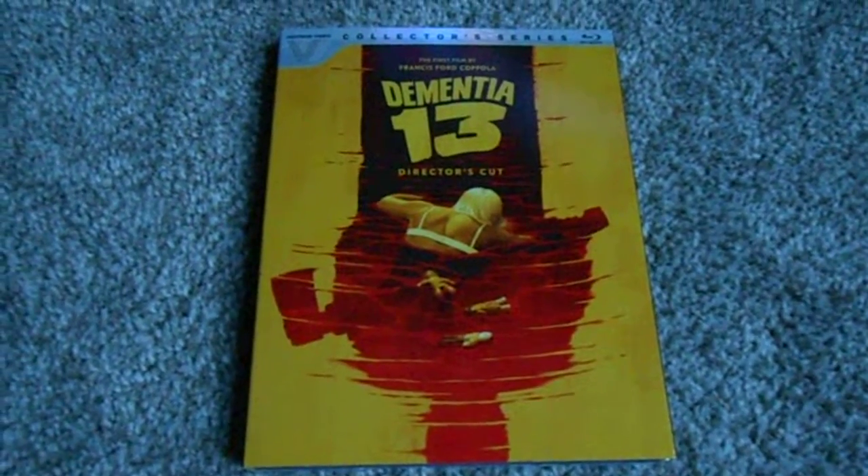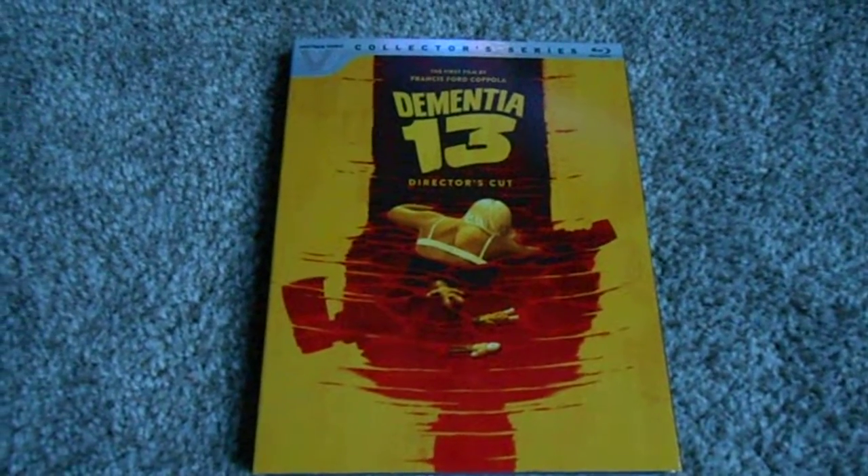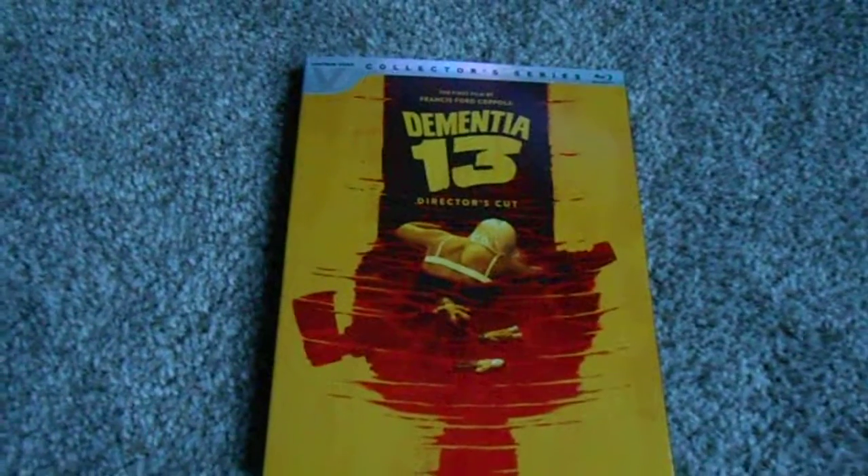Hello and welcome to yet another Blu-ray unboxing video. This time around we have the debut film from Francis Ford Coppola, Dementia 13.